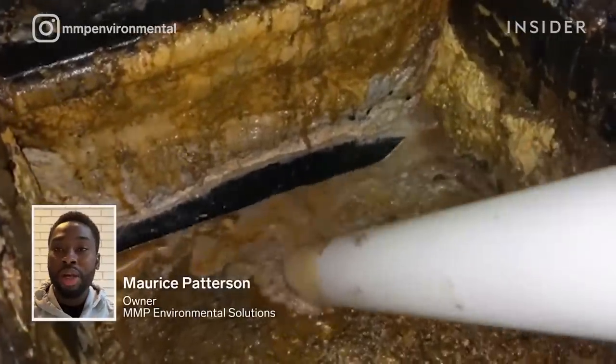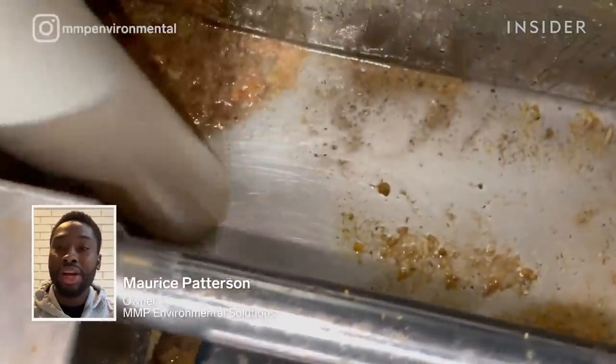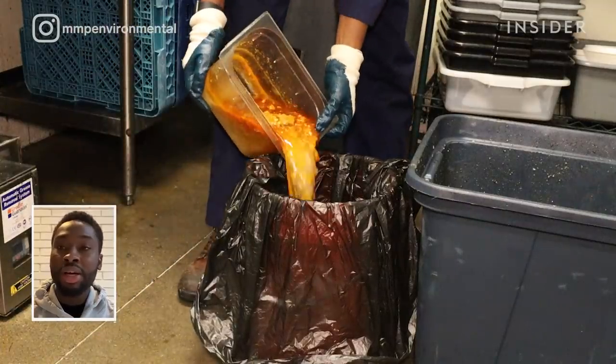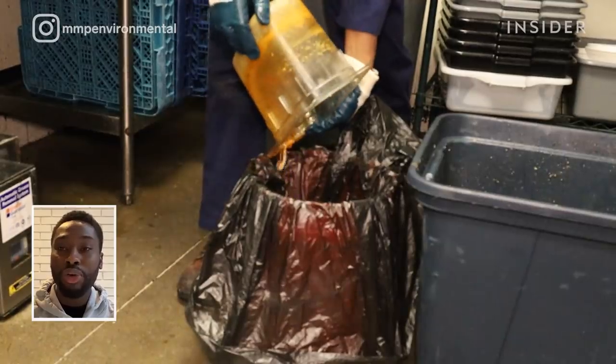My name is Maurice Patterson. I'm the owner and operator of M&P Environmental Solutions. We are a commercial grease trap cleaning service and waste management company, and today we will be cleaning a commercial grease trap in a Mediterranean restaurant.